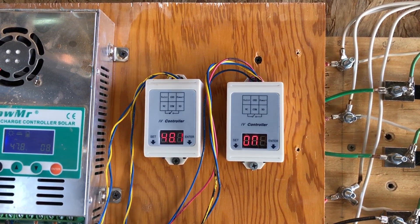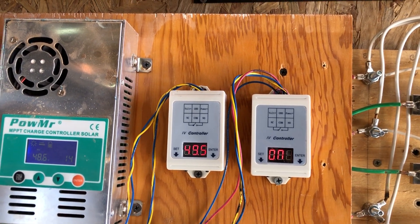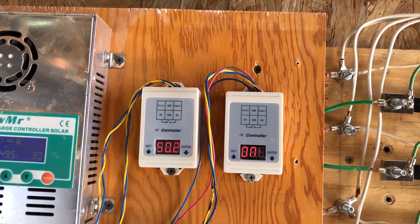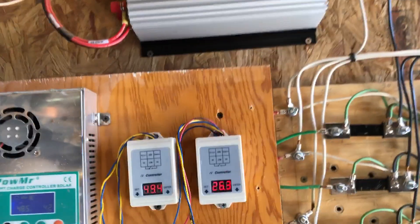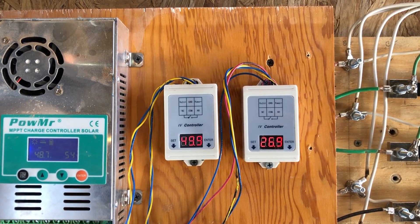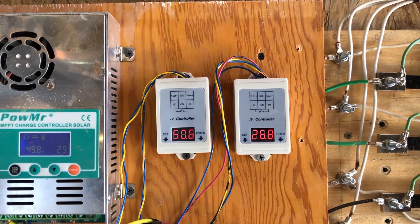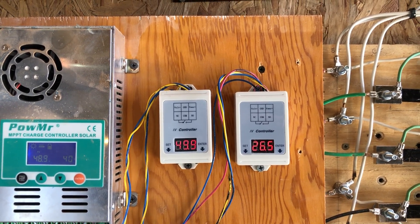I just wanted to go over that because all the videos I saw and the instructions didn't really make a lot of sense to me. It took a little experimenting to figure out exactly how to make it work. Now I've got it working in a predictable fashion, and that's what I want. Anyway, thank you guys for watching — have a wonderful day.